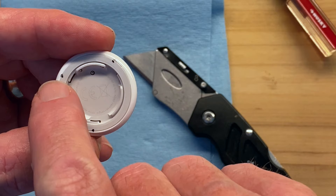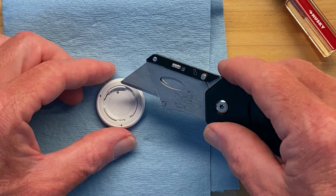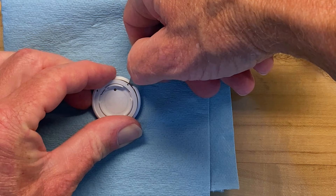Now you know where to pry. Take a knife tip and insert it between the two pieces, then push inward to make the tab release — instead of prying it open with a screwdriver and breaking the tabs. Push in here, and that first tab has been released.